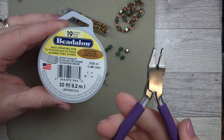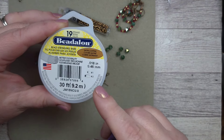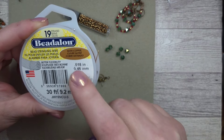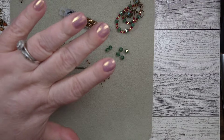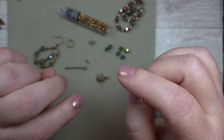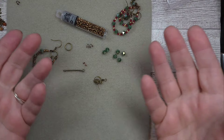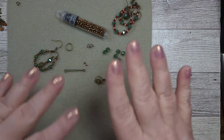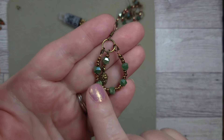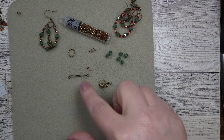You will also need some bead stringing wire — I am using 19-strand 0.018. I'm going to be using this with my magical crimping pliers. For best results, the Soft Flex 0.019 works really well with these pliers and their crimp tubes, but I find that the 19-strand 0.018, as long as you're using the Betalon size two crimp tubes, will work fine. You just have to make sure the crimp tube is inside those little holes perfectly. Or you can use your standard crimping pliers — it's up to you, whatever your comfort level is. You can also use 22-gauge wire — it can be achieved different ways. So those are the materials — let's get started.